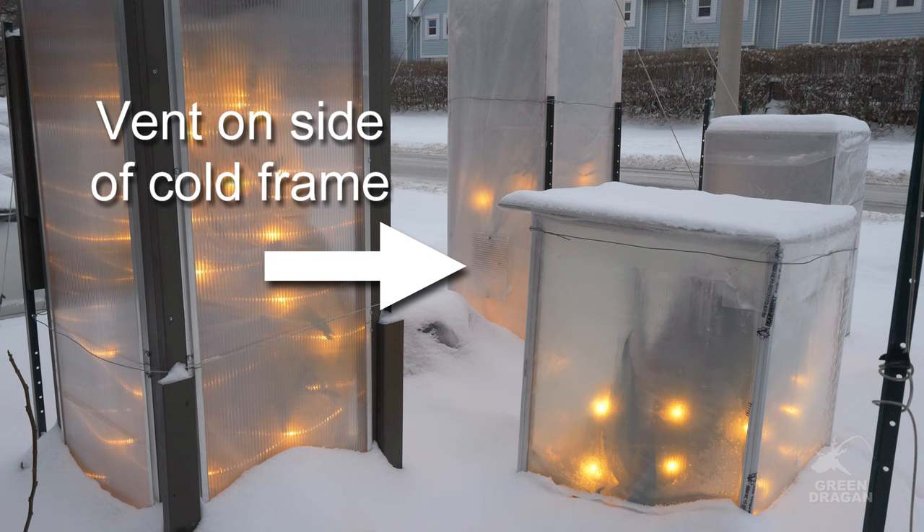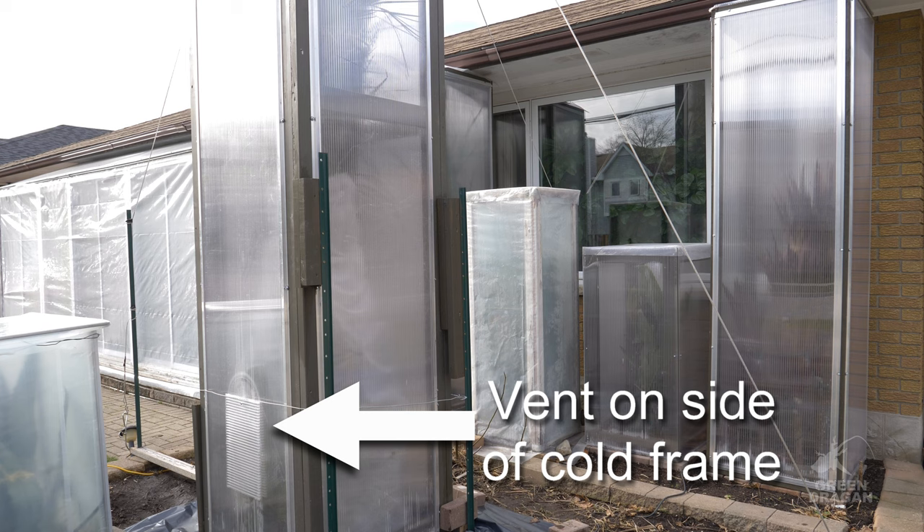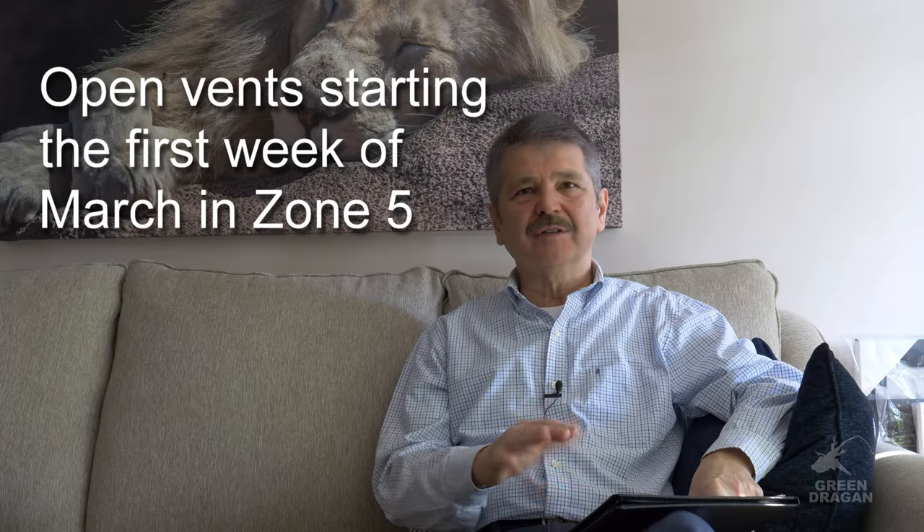This is what has worked for me in the past. Again, this far north, we don't have to be worried about overheating during the winter. The sun's intensity is not that strong. The ambient temperature on a sunny day in mid-winter is about 20 degrees Celsius or around 68 Fahrenheit.